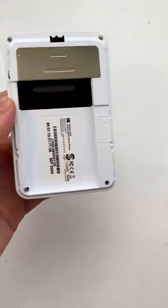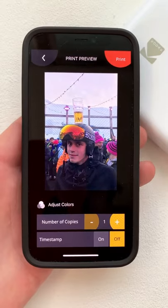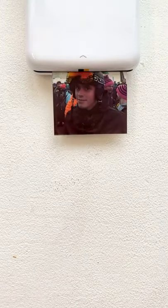This is a wireless photo printer that connects to your phone. To use it, you first install the photo paper into the machine and turn it on. You then use an app to select the photo you want and after hitting print, your photo is ready in seconds.